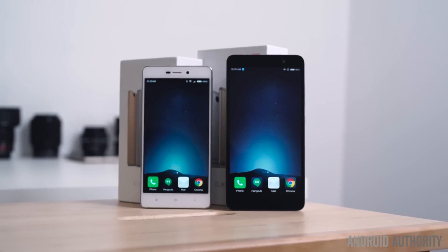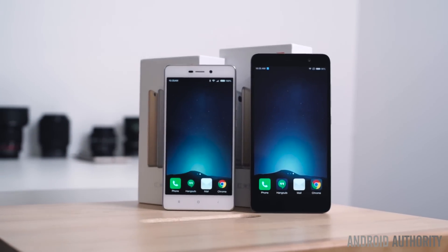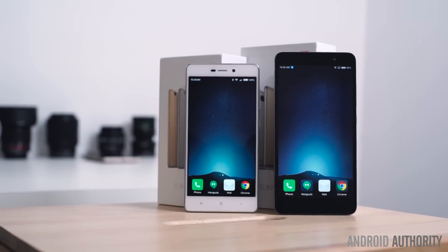After last year's release of the Redmi Note 3, it was only a matter of time before Xiaomi unveiled the Redmi 3. Hey, what's up guys, this is Bailey Stein with Android Authority and you're watching our full review of the Xiaomi Redmi 3.